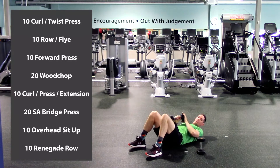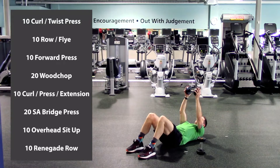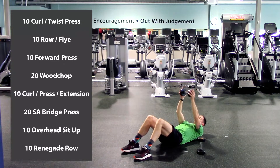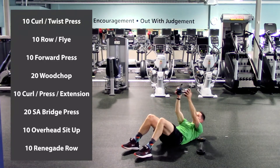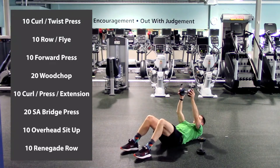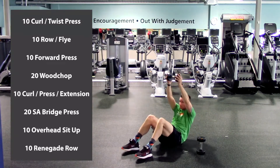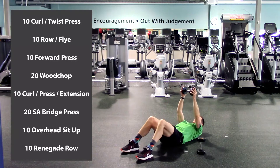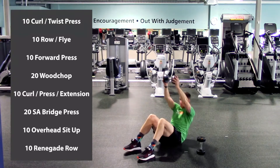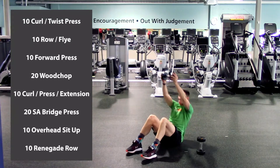Drop one dumbbell. Overhead sit-up: arms fully extended, feet up front. Come all the way up — head goes in between your arms — and then back down, really pushing into the floor. All the way up and back down. One, two, three, four, five, six, seven, eight, nine, last one, and ten. Excellent.